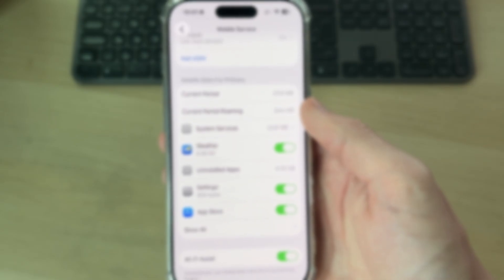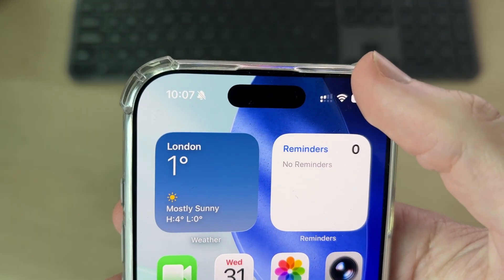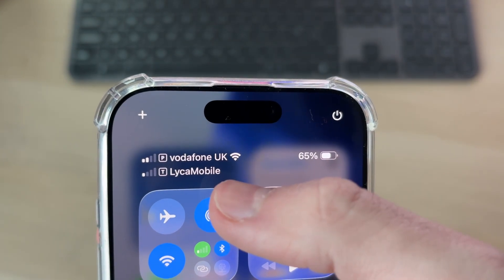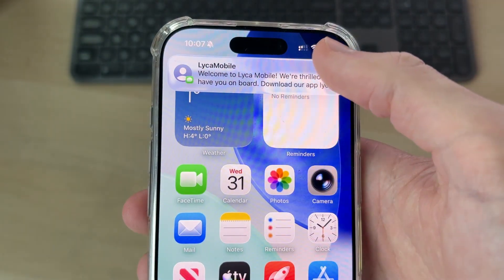That's it. You can come back to your Mobile Service settings and change things again if you want to. If you look in the top right and drag down, you can see the different lines you've got — I've got Vodafone and then Leica Mobile. Yours will probably be called something different, but that's it — you've now got it set up.